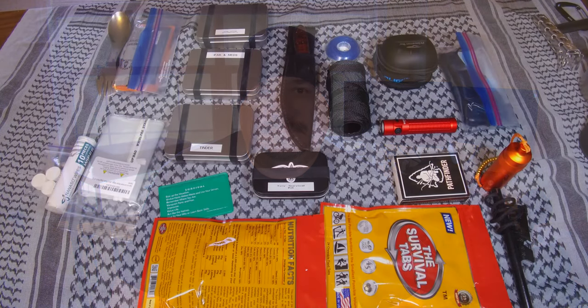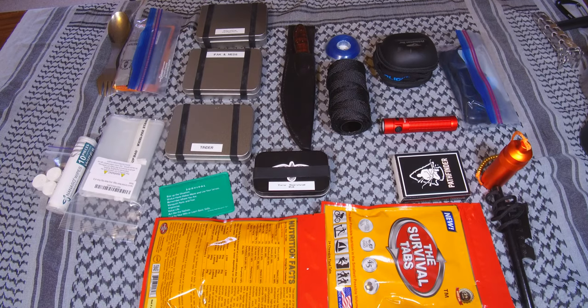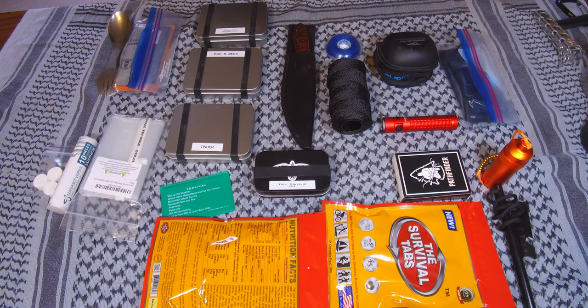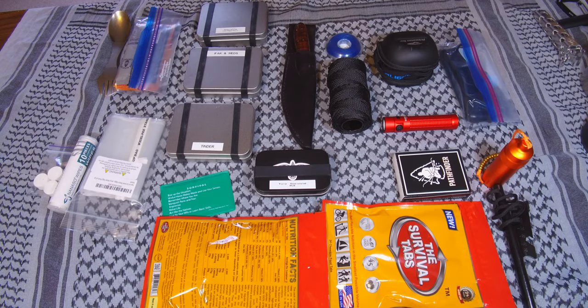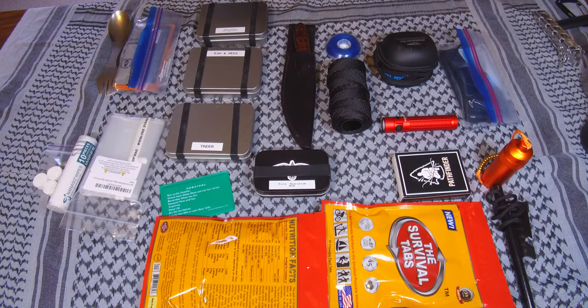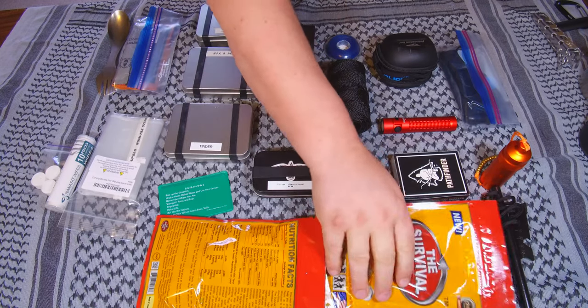I've got two different bags. One I know everything fits; the other I'm going to see what I can pare out and make it fit. So let's get a look at the gear. Here's a rough layout of the stuff that I have fit in the kit and still have room for the shelter piece.